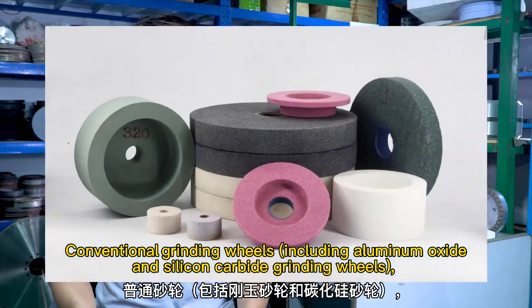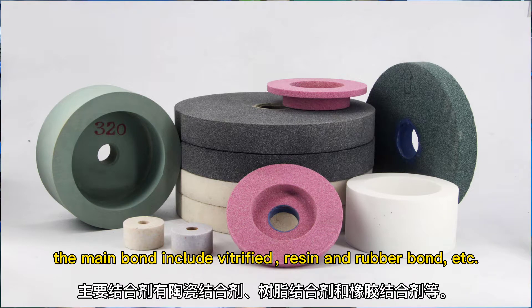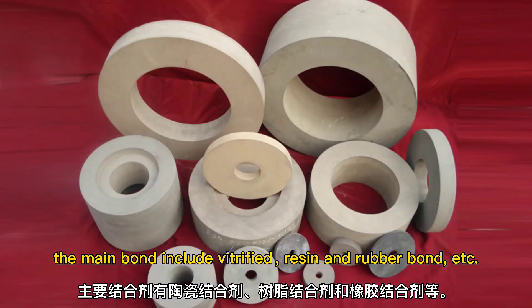Conventional grinding wheels include aluminum oxide and silicon carbide grinding wheels. The main bond types include vitrified, resin, and rubber.